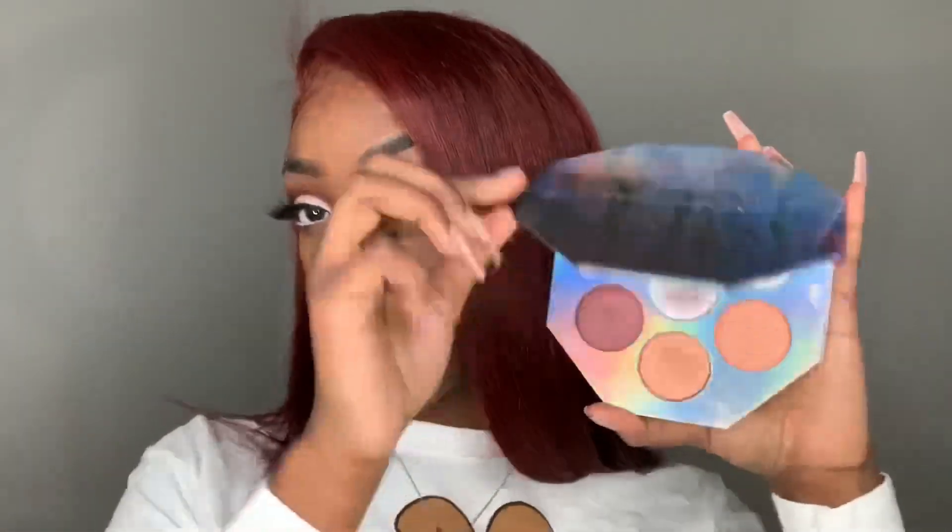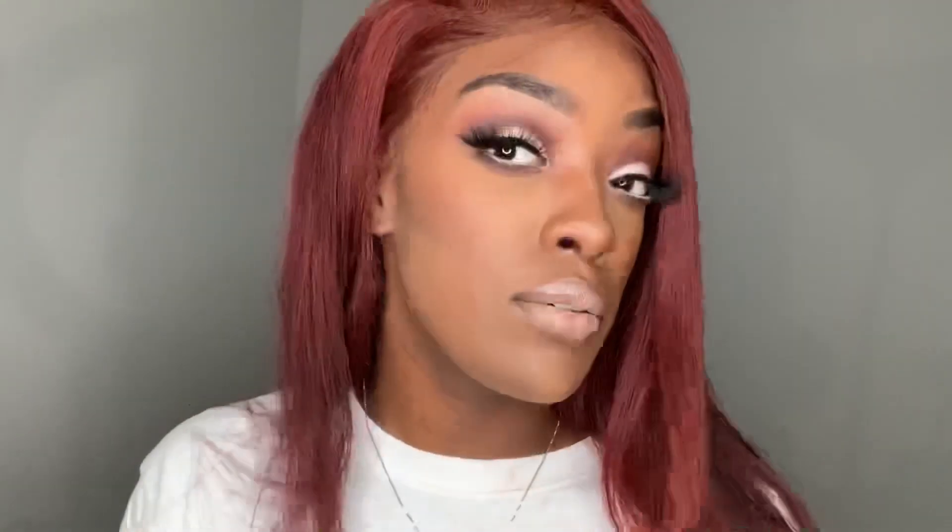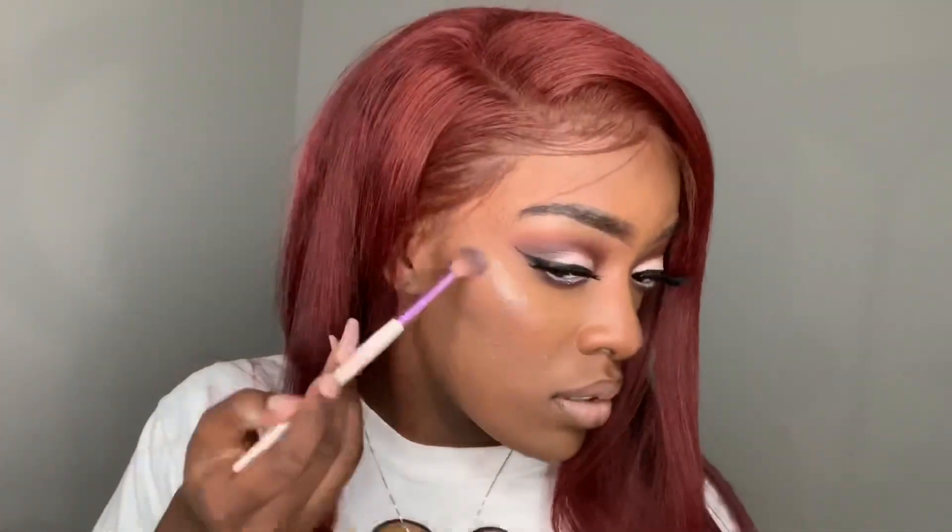Now to highlight, I'm going into my Fenty Freestyler Highlighter Palette and picking up the shade Chills.